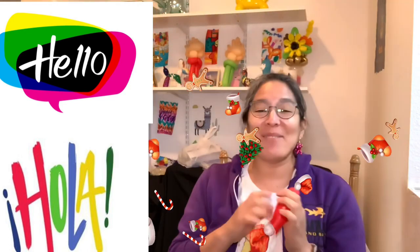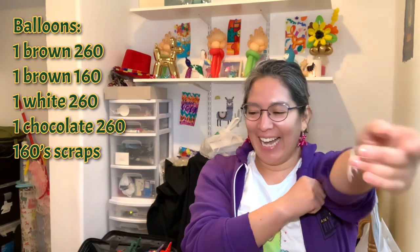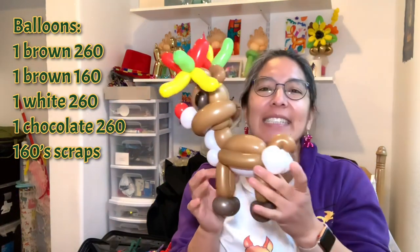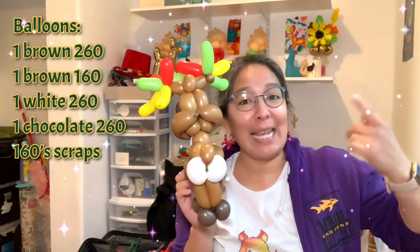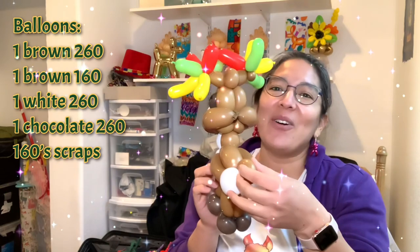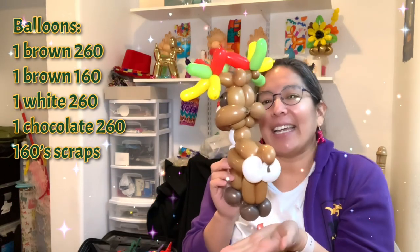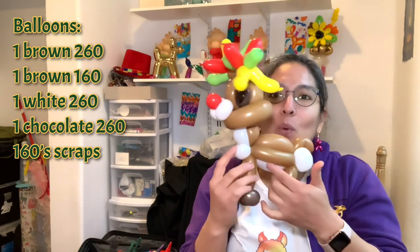Hey everybody, I'm back and this time it's a Christmas design - it's a reindeer! I think it has some cute new ideas. One of the things I like is the booty - look at this booty! I love it because where I live there's a lot of deer, so that's what you notice. They have this white big butt and then the tail goes in the middle - that's the detail I like. The chest and belly are white.